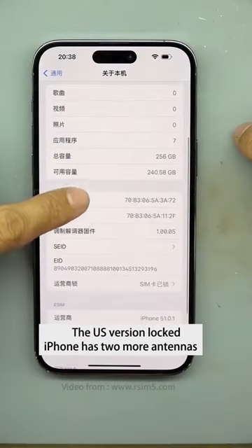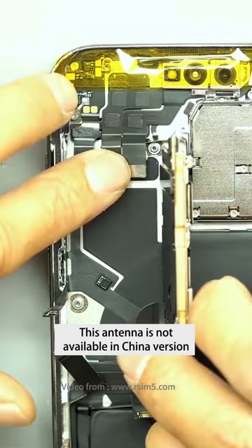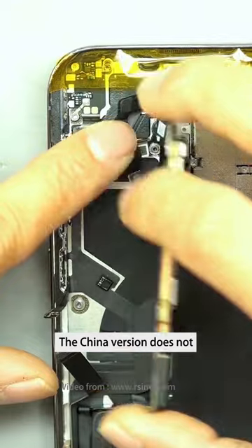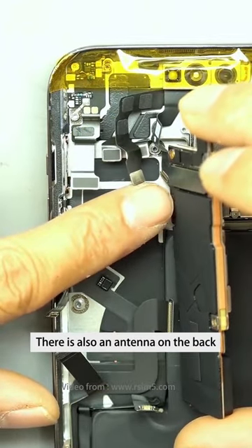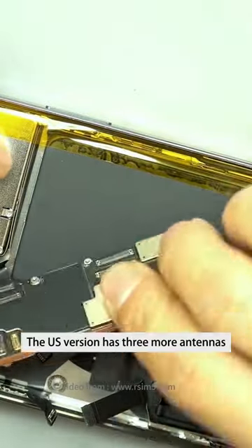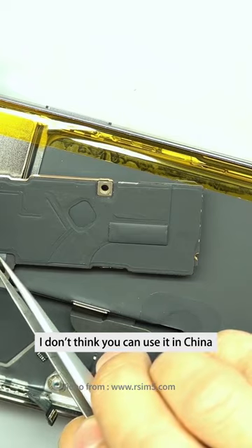The US version iPhone has two more antennas that are not available in the China version. There is an antenna in this area which the China version does not have. There is also an antenna on the back — millimeter wave antennas. The US version has three more antennas total. These millimeter wave antennas cannot be used in China.